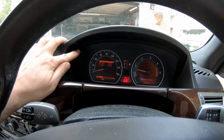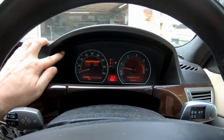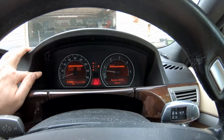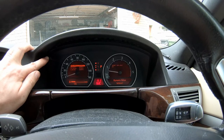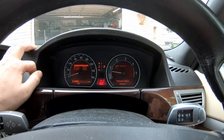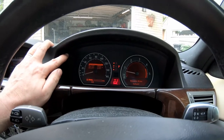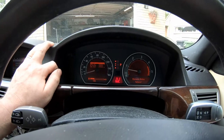Next I'm going to reset the vehicle check. Press and hold and it will come over to this screen. Press once to select reset vehicle check, then press and hold. Reset vehicle check — done. Everything else in here is well within the service life, so that's all I need to do.